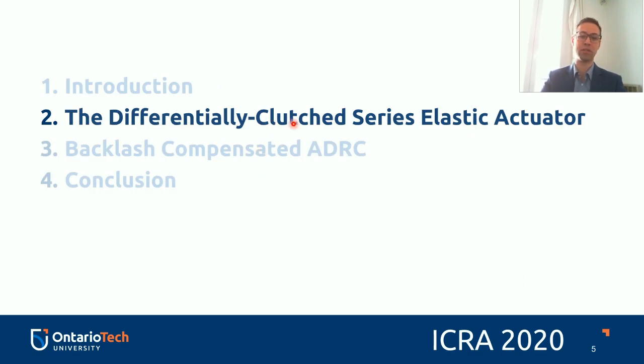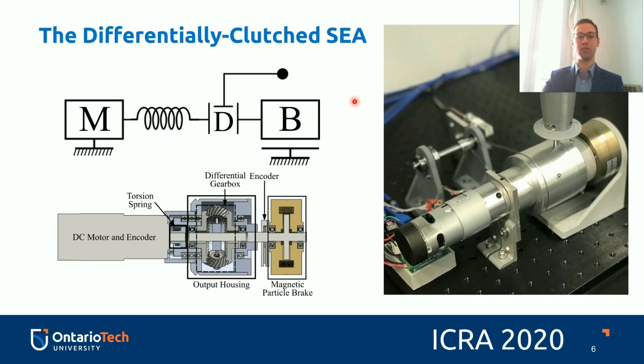The differentially clutched series elastic actuator is the actuator used to test the proposed control scheme. It was presented at ICRA 2019. It consists of an active element — in this case a geared DC motor — a series spring, a differential gearbox, and a magnetic particle brake. This topology allows a multimodal approach, with different modes depending on the applied current at the magnetic particle brake and the inputs of the geared DC motor. However, both the motor and the differential gearbox contain mechanical backlash, and the magnetic particle brake introduces additional nonlinearities.